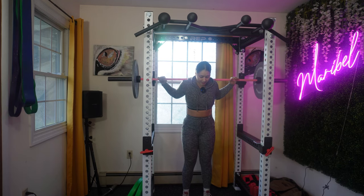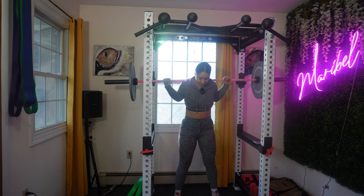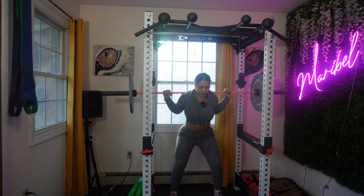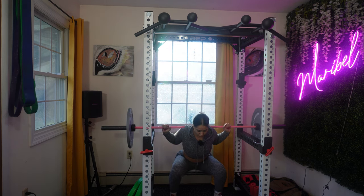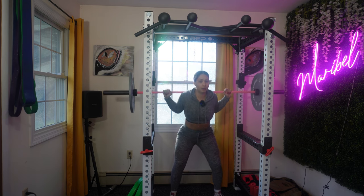Make sure that you have the barbell on your upper back, not your neck. For your stance, I want it to be a little bit more narrow than usual. Then I want you to just squat. If you feel like your stance is too narrow, just open it up — I just noticed I need a wider stance. Shoulders width apart, chest is open, engaging my core.